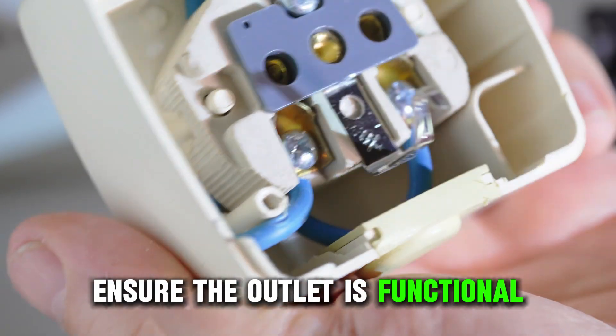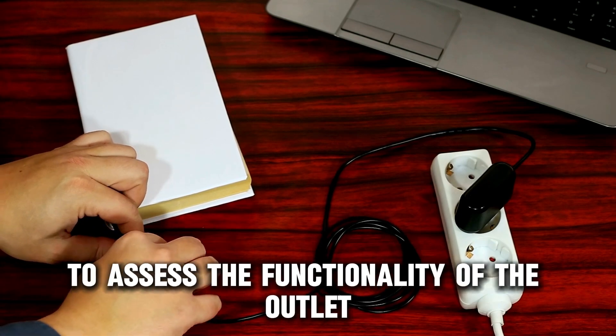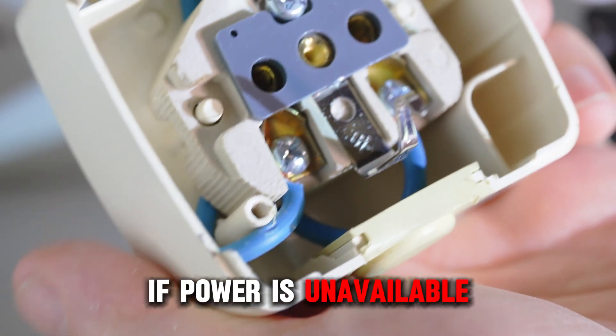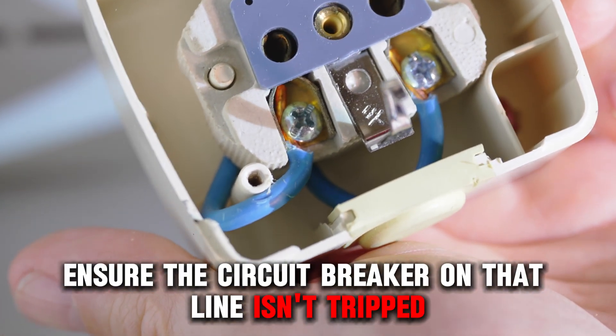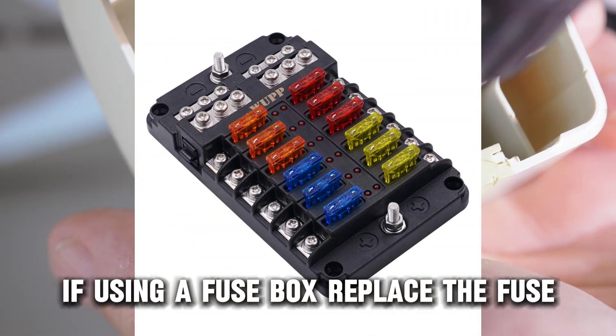Ensure the outlet is functional. Plug in a lamp or a different appliance to assess the functionality of the outlet. If power is unavailable, ensure the circuit breaker on that line isn't tripped. If using a fuse box, replace the fuse if blown.